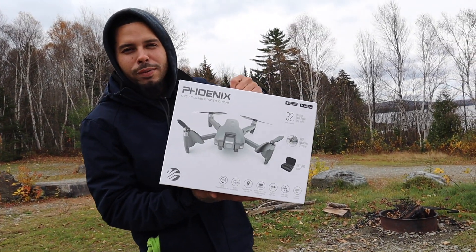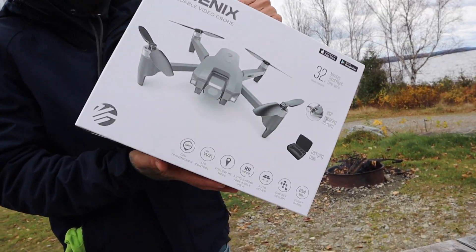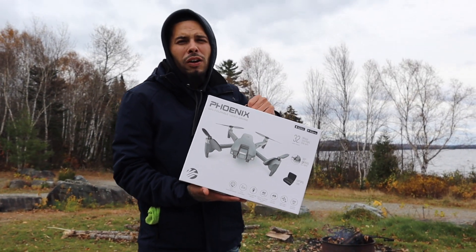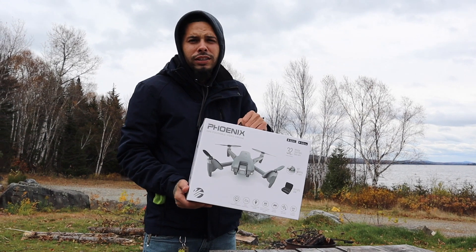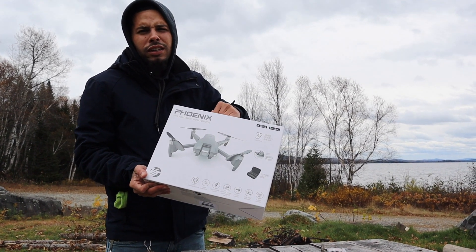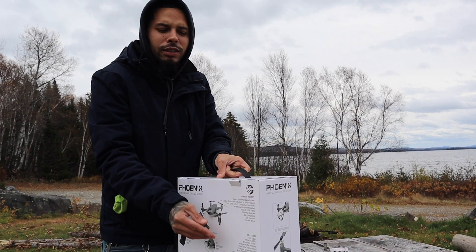Hey guys, I picked up a new drone. I was going for the Spark, but we got the Phoenix. We're gonna give this thing a try — got this from Walmart for about half the price of the Spark. We're gonna get this thing a try and it's supposed to do the same exact thing that a Spark does.